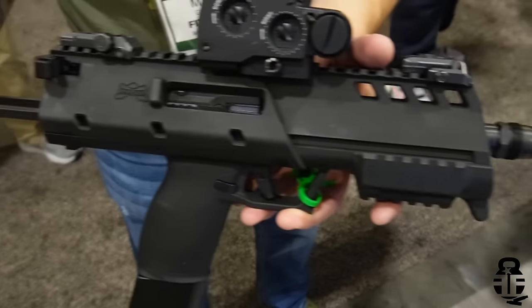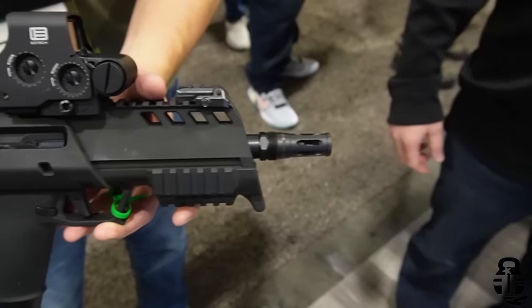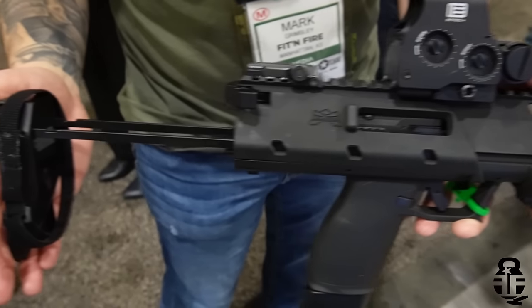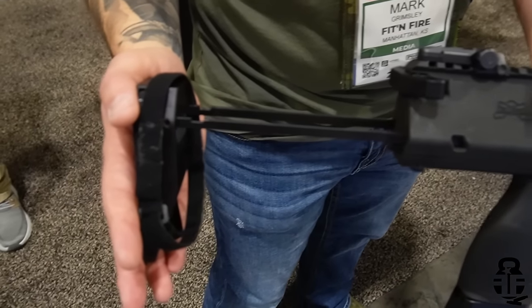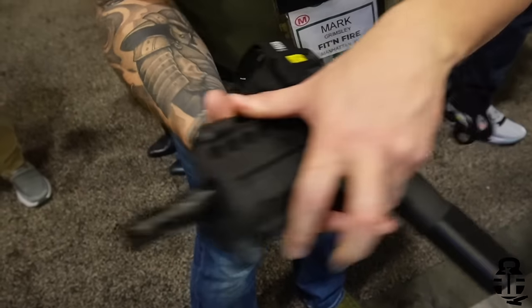Obviously it'll take the standard 23 rounds, but this one has a 17-round extension to give you 40 rounds of 5-7. We're going to offer it initially in a pistol configuration. This is the pistol brace that comes with it — two position, open and closed. We're probably going to add a third position in between here soon.